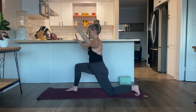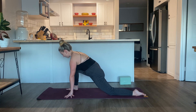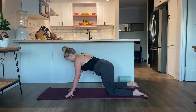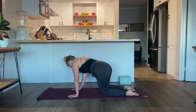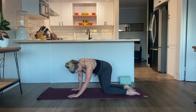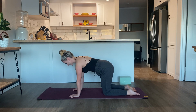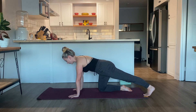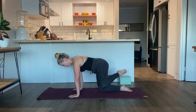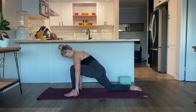Next time you exhale, slowly release the hands onto the mat. Ground the palms, untuck the left toes if they were tucked. Heel toe the right foot towards the right side of your mat. Release the right knee all the way back — we're back in our tabletop position. Sway the hips from left to right, then pause at center. Now to the opposite side: inhale, straighten the left leg out behind you. Ground the left toes onto the mat and press back through the left heel. Next time you exhale, bend the left knee in towards the left elbow and step the left foot in between the hands. Move the right knee slightly back so it's not stacked directly underneath the right hip.